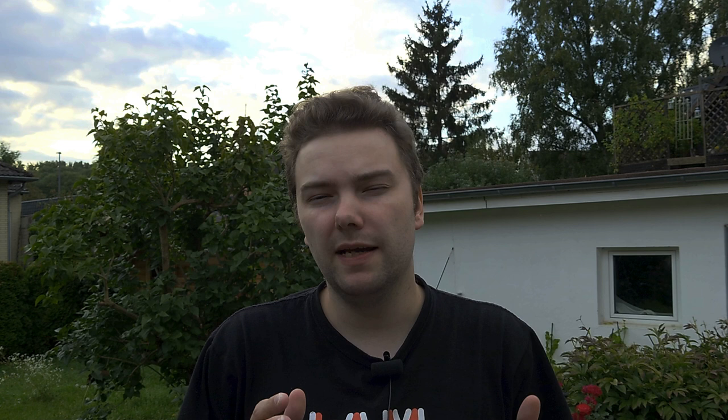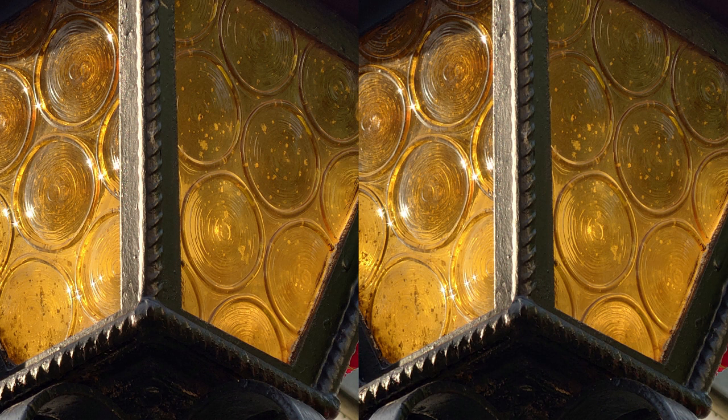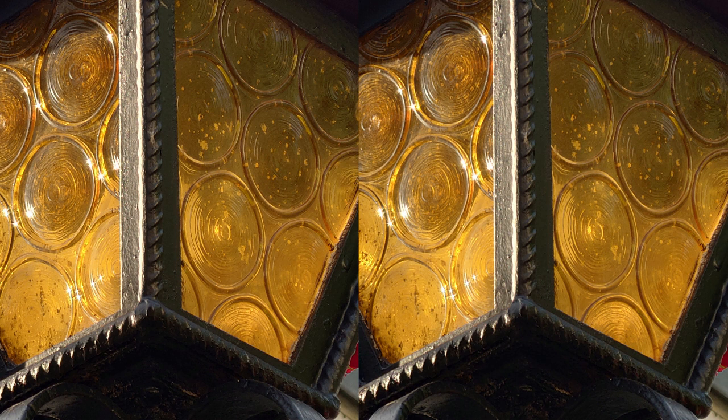In general I expected a little bit more from AI Zoom. When you compare photos without AI Zoom and photos taken with AI Zoom, even if you pixel peep and make them 100 percent, you don't really notice any difference. Occasionally, depending on the subject, you might get something where you notice better quality, but usually you don't really notice it.